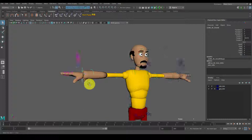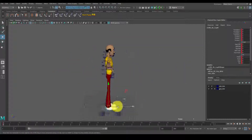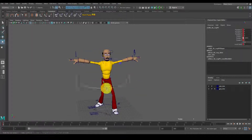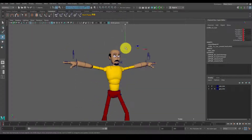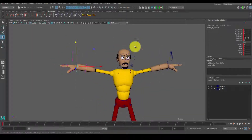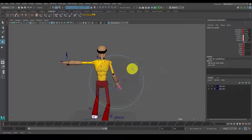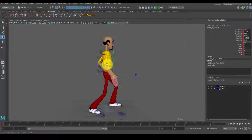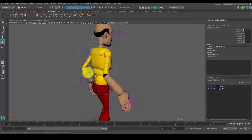In this speed run slash start-to-finish animation, I'll be doing a jump cycle. I'm going to be starting off with the blocking phase, then the blocking plus, spline mode, and then a polish. I'm just going to walk you through this animation step by step-ish while it plays in the background.